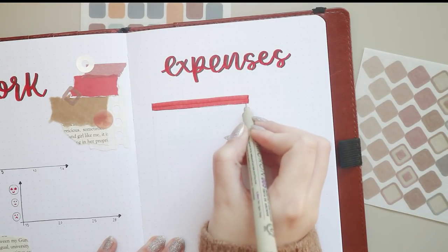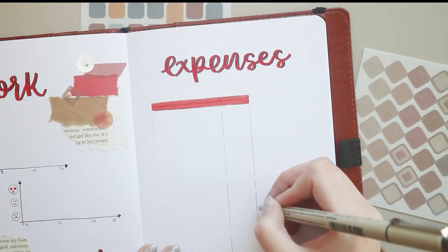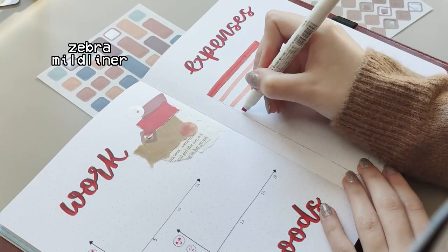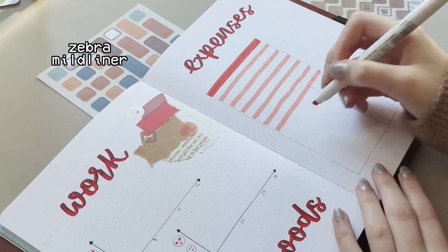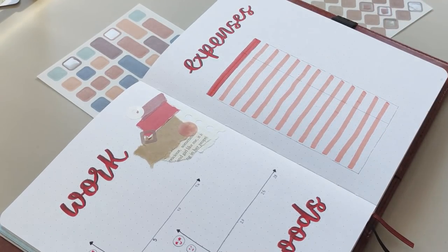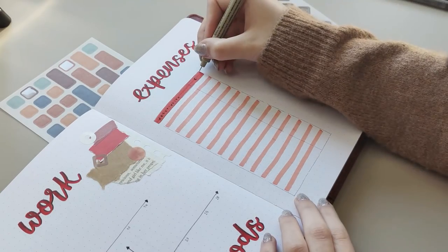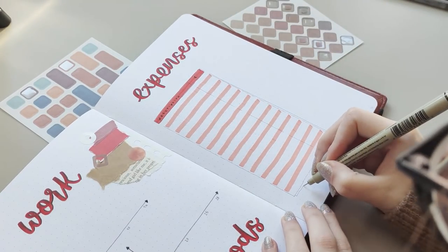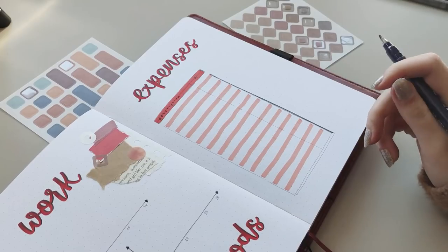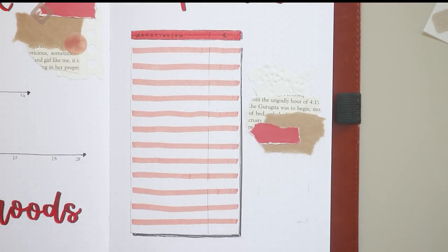Next I have my expense tracker — you know this page already because I do it every single month. I write down my expenses for the month and then at the end I do a review so I can see how much money I spent and earned and where my money is going. I find it really helpful to have a physical expense tracker because I always feel a bit guilty when I spend money, but it's also nice to see how much I earned. I highly recommend this page if you're trying to save money or just started a job — it's so important to keep track of your money.